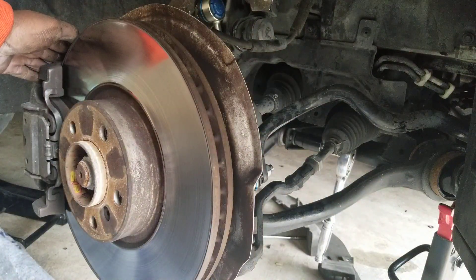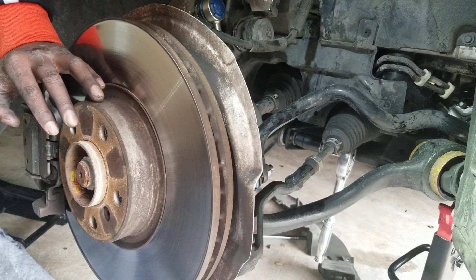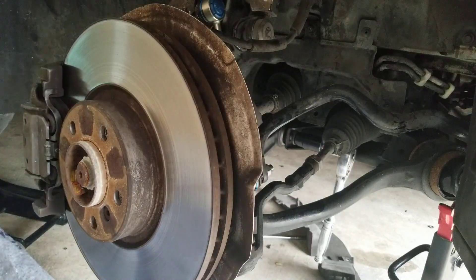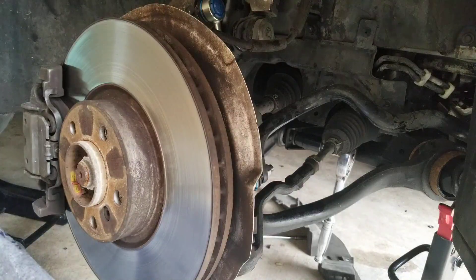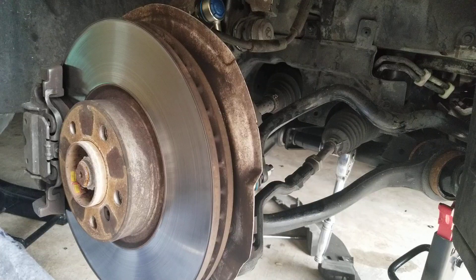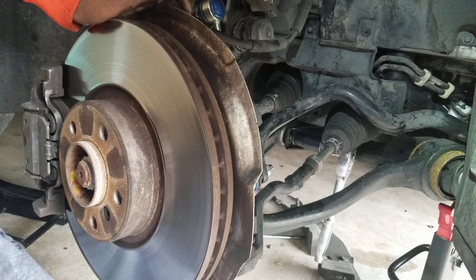If you have any issues with suspension noise and popping, try replacing this part. The driver side was really bad, and that could have been the issue I've been having. As you can see, the driver side is really bad. I'm going to go ahead and replace both of them and hopefully that will resolve the issue.